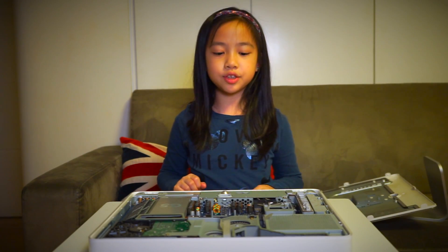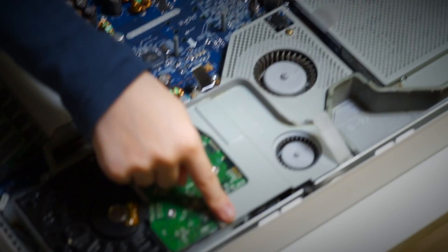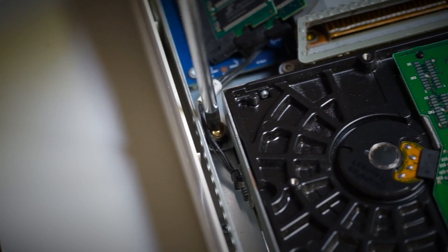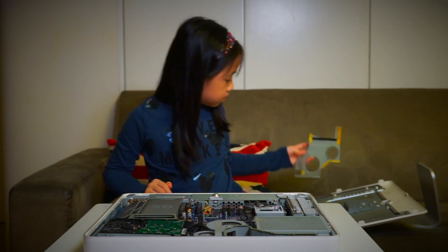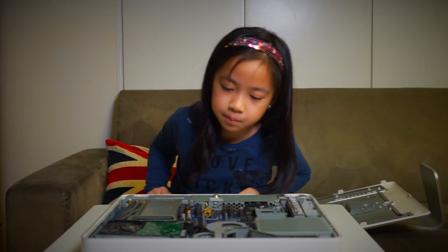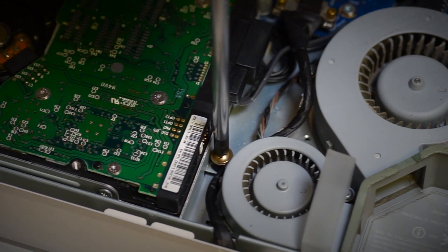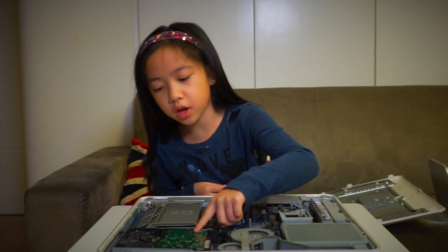Now all we have to do is put one, two, three, four screws out so that we can pull the hard drive out. Oops — there's still one more little screw under this panel hiding.